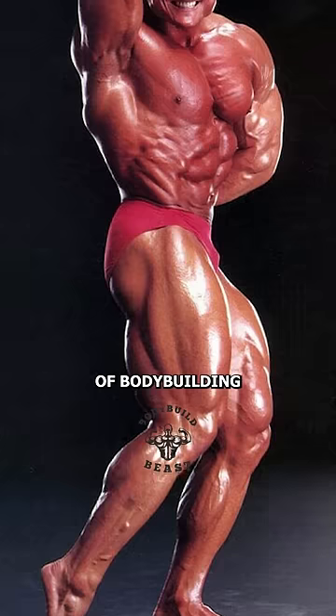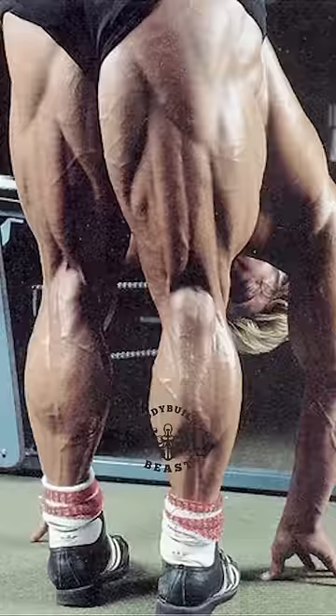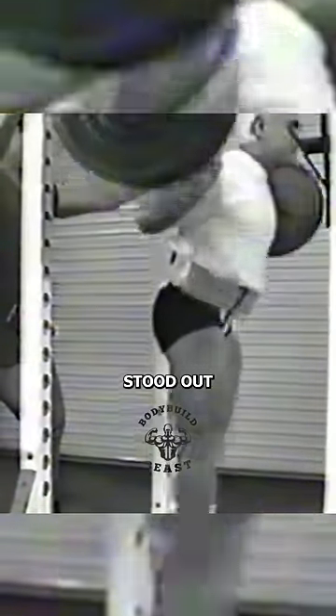Tom Platts, the Golden Eagle, a legend in the world of bodybuilding, especially renowned for his unparalleled leg development. Throughout his career, one exercise stood out as the cornerstone of his leg training: the squat.